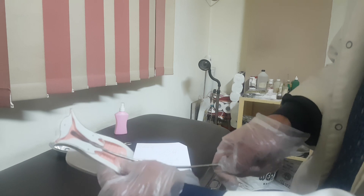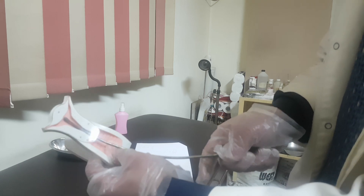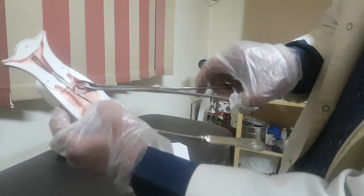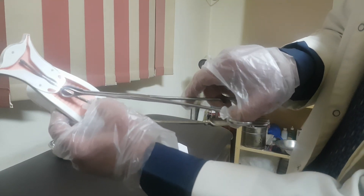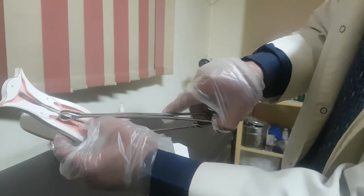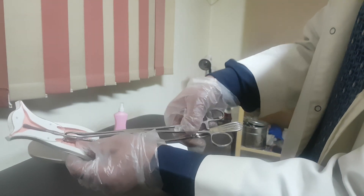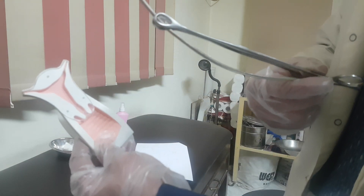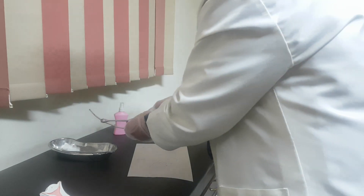Be careful not to perforate the uterus. This is how to insert. After reaching the second resistance, which is the fundus, apply the foldering forceps at the external os, then close it and withdraw the sound gently. Then measure the length — 7 cm. This is 7 cm.